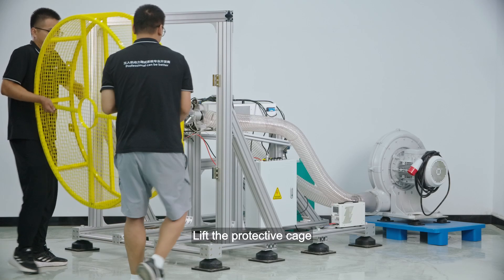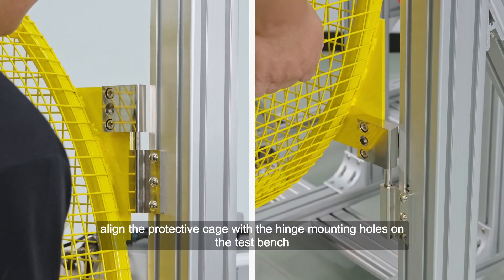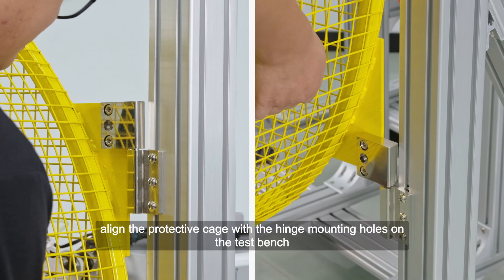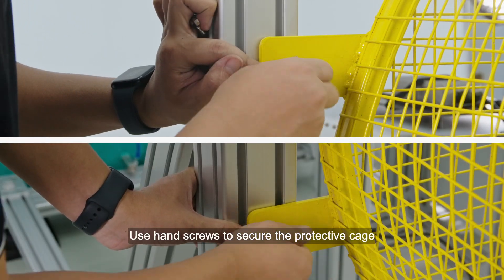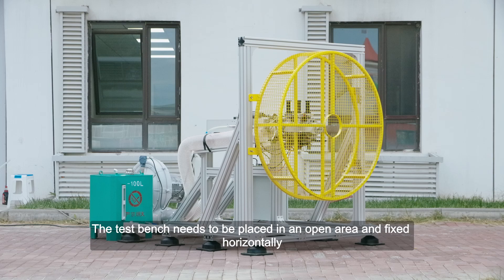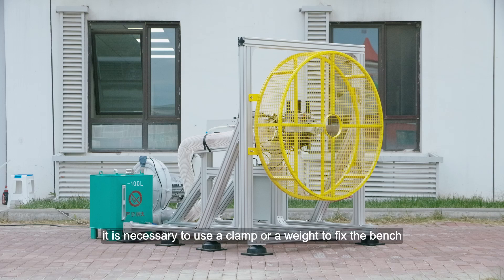Protective cage installation: Lift the protective cage, align it with the hinge mounting holes on the test bench, and insert it. Use hand screws to secure the protective cage. Test bench installation requirements: the test bench needs to be placed in an open area and fixed horizontally. When testing engines with greater pulling force, it is necessary to use a clamp or a weight to fix the bench.